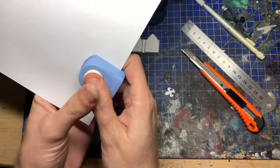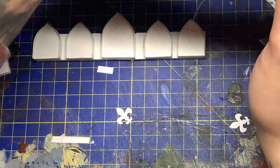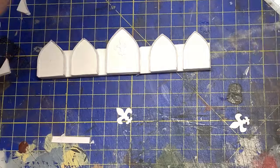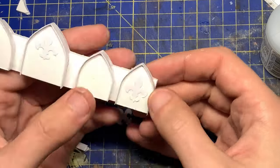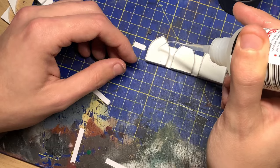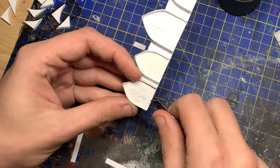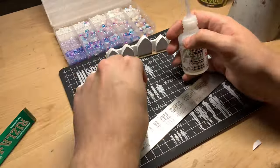Once you get it all smoothed down, because the card and the foam of the foam board are porous, it's pretty much dry in a couple of minutes. I used a craft card punch to create the fleur-de-lis symbols. The fleur-de-lis is common in European heraldry across many countries and translates from French to English as 'the flower, the lily.'